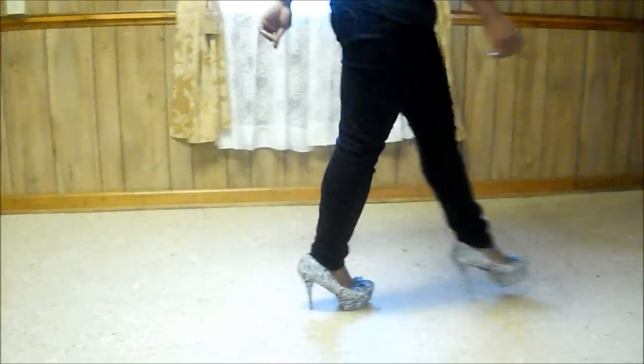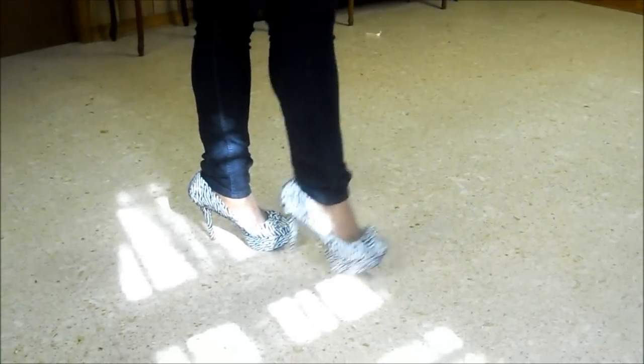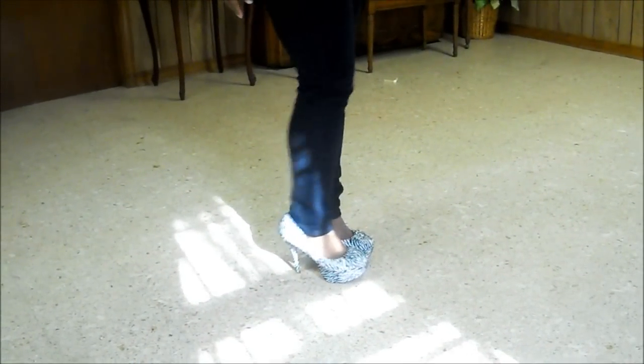Now we're going to get started with the walk. When walking in heels, you want to stick to the golden rule of heel toe — but ladies, keep it very subtle, not over exaggerated. My heel is coming out first because when I'm stepping, I'm extending my leg completely at the knee, and this places my heel closer to the ground than my toe, so my heel automatically hits the ground first. When wearing high heel shoes, you want to exaggerate most of your weight on the balls of your feet as opposed to the actual heels.